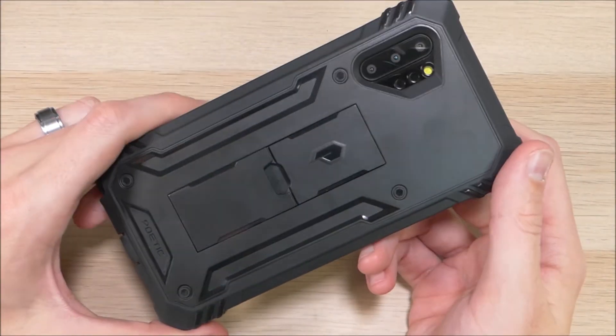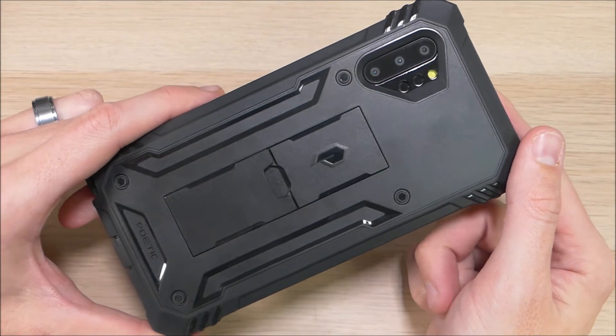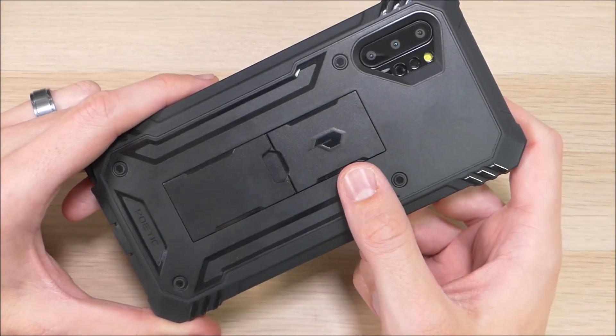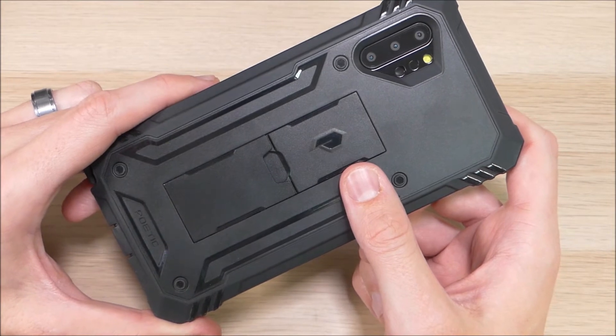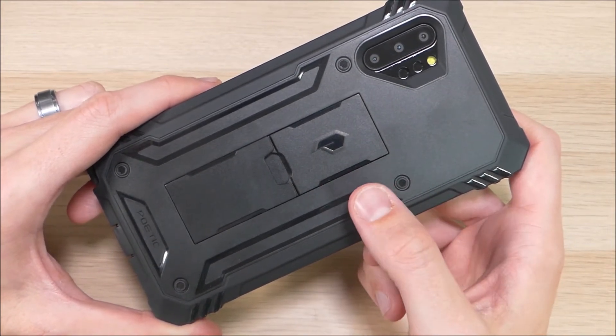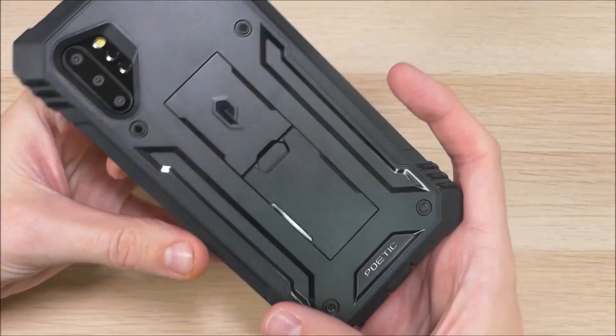As I said earlier, this is a very rugged and protective case — an awesome case that I would definitely recommend. I've used it on several other devices and have always been impressed with it. It's a very affordable case, going for between $17 and $20 depending on the color choice. There's a black, a pink, and a blue option, with the pink and blue being a little bit more at this time. We'll have links in the video description below where you can order one of these cases for yourself.